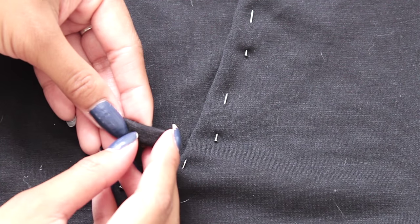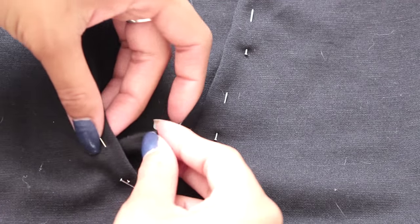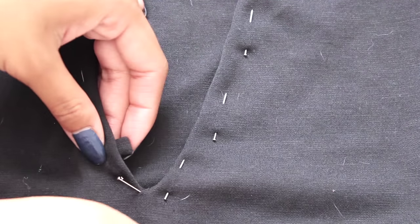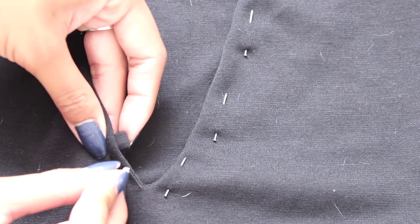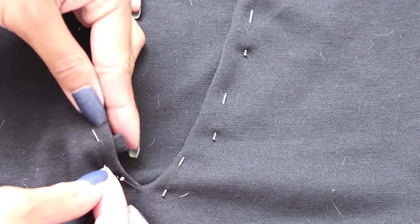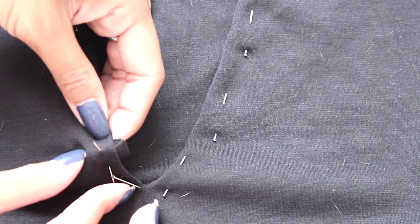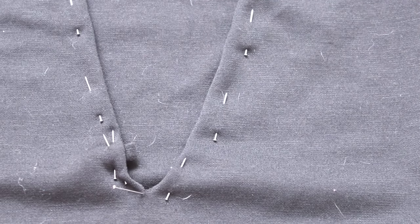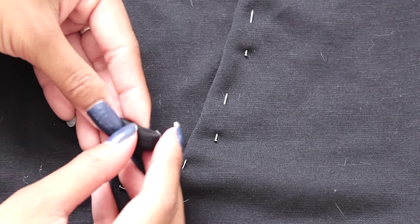Grab a loop piece, fold it in half, and tuck it behind the folded V. I found that it was easier to pin around the loop piece instead of actually through it, because if you go through it you'll be going through a lot of different layers. The clip is shown again just in case you needed it.